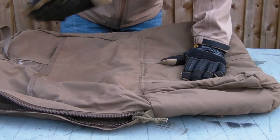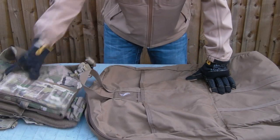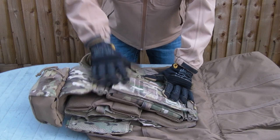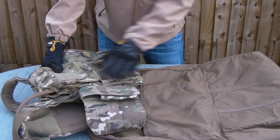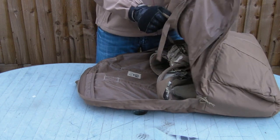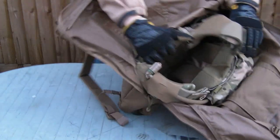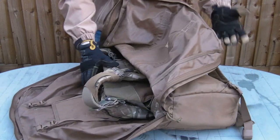Moving the camera around, we've got a few plate carriers here to demonstrate actual armour storage. Starting small with the First Spear Strandhogg — left all the pouches on to show that this is a low-profile lightweight plate carrier. You can tell right away you're not going to have any problems putting that in there — it only comes up to here and you've got all this space up top. You can put a belt rig in there, still use the helmet storage option. It's also wide enough to leave things in the pockets of your plate carrier.